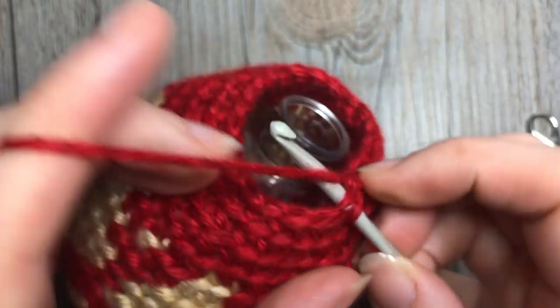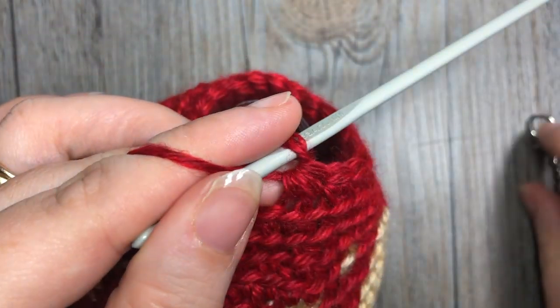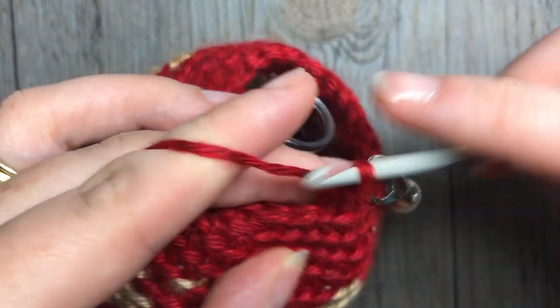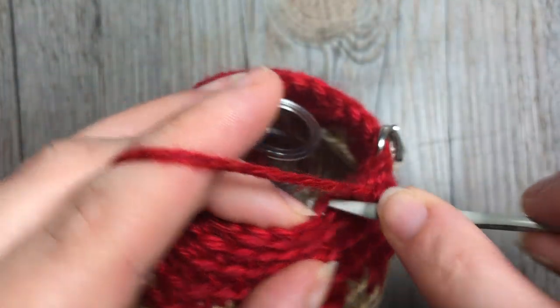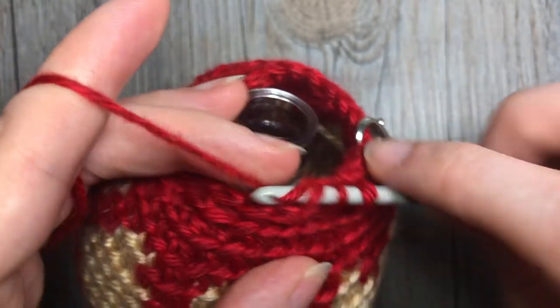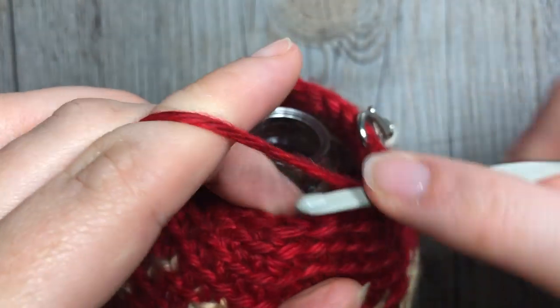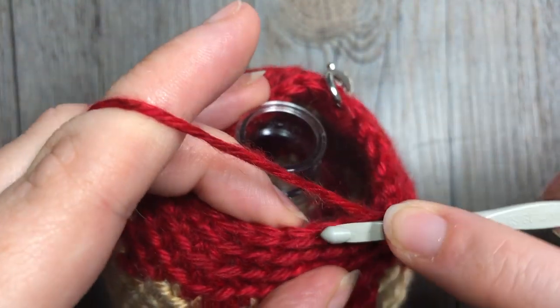For round 24, single crochet two together, followed by one single crochet in each of the next two stitches. Repeat that all the way around — single crochet two together, and one in each of the next two. At the end of this round you're going to have a total of 18 stitches.